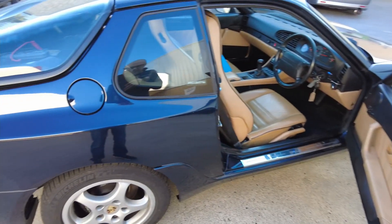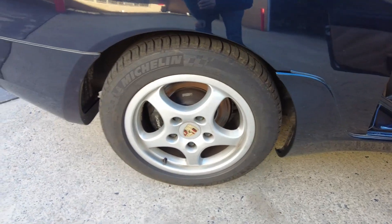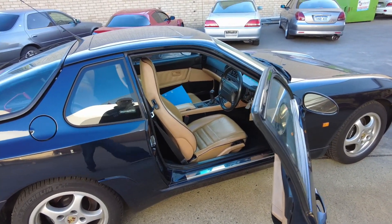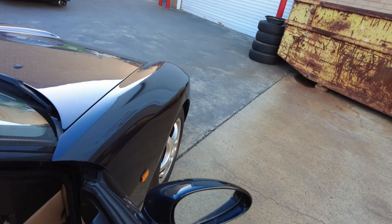If I do end up keeping the car, I reckon I might put a Rotrex on it, just because I've been so happy with the Rotrex on the MX-5. Everything works beautifully from what I can see.